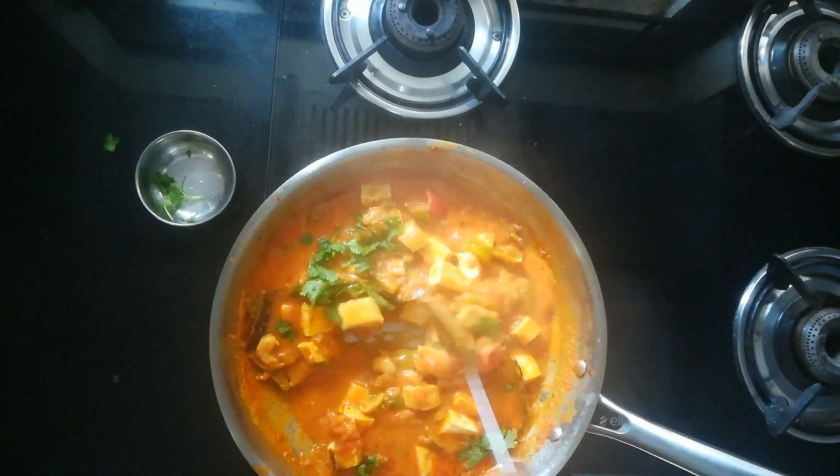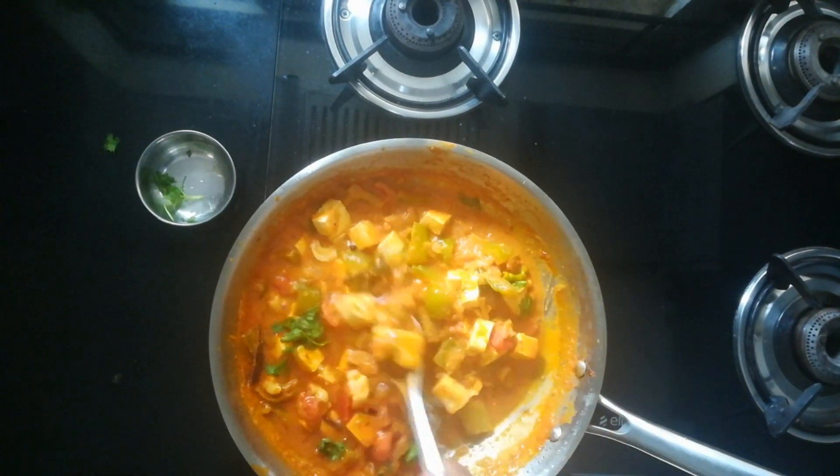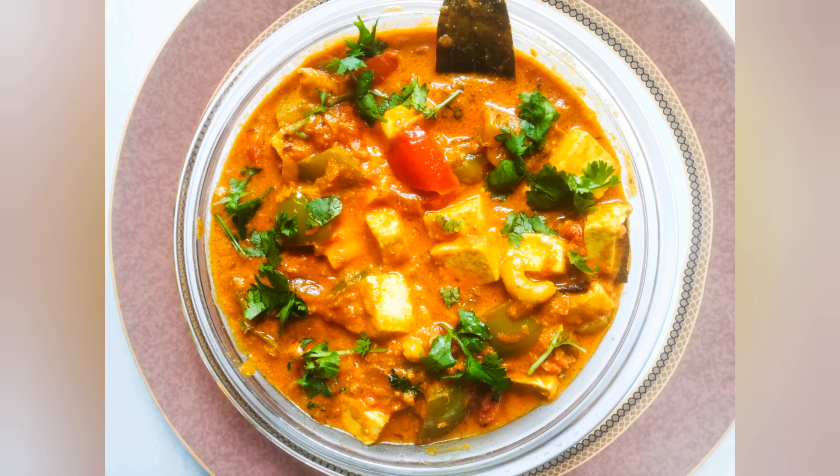Finally, adding coriander leaves. This is good to go and we can serve it. That's it guys — this is a very easy recipe for Paneer Chatpata, do give it a try. It's very tasty and goes really well with rotis and naans. If you like this video, press the like button, share it with your friends and family and don't forget to subscribe to my channel.